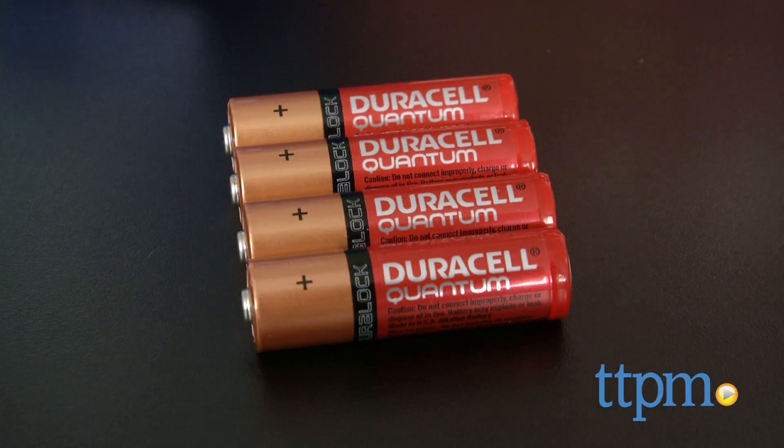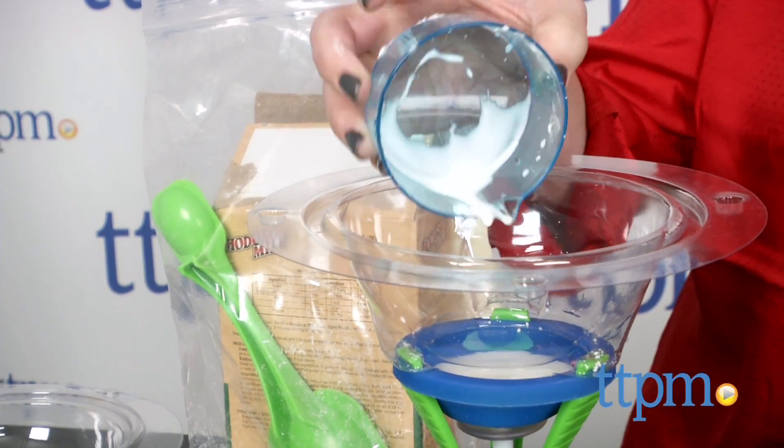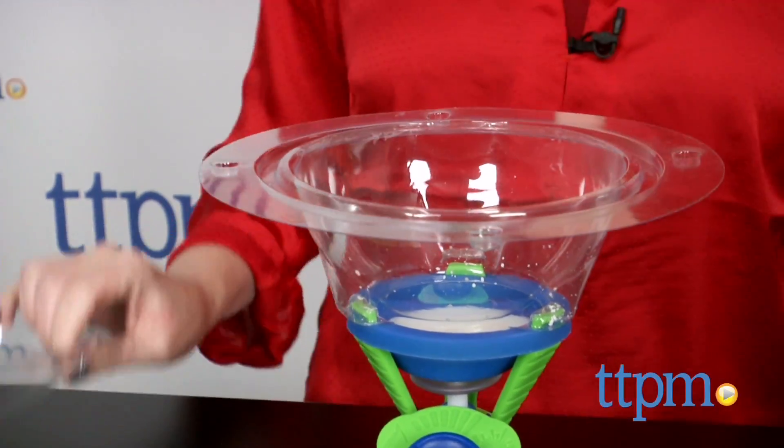As kids make their slime, they will also be introduced to scientific principles, such as viscosity, density, cohesion, polymers, non-Newtonian fluids, wave theory, and more.